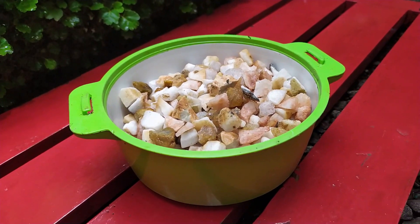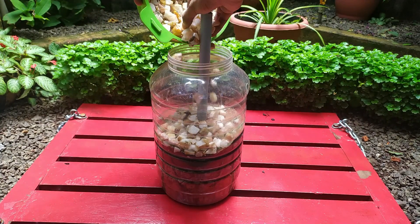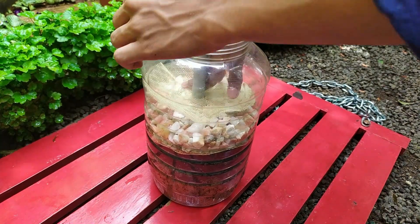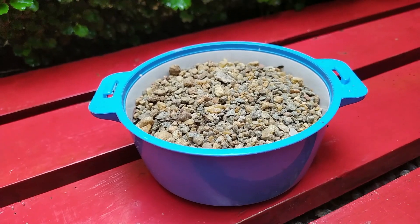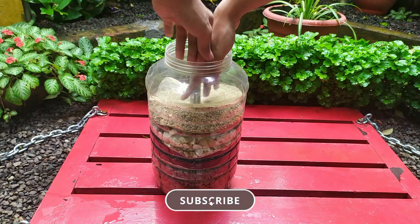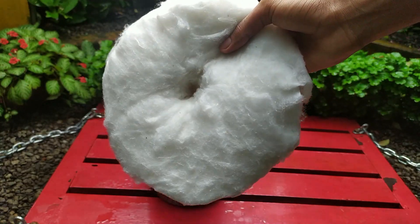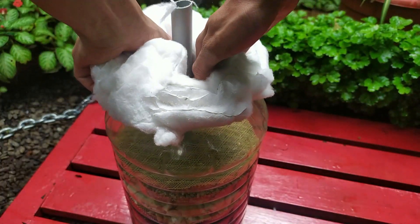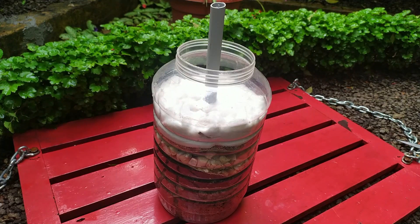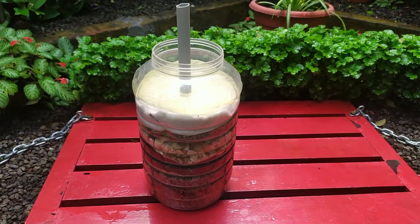Now it's time to fill the pebbles, then a net piece. Then a layer of sand, then a net piece. Finally, a layer of cotton should be filled. You need to put a fiber net piece on top also. So our filling is completed.